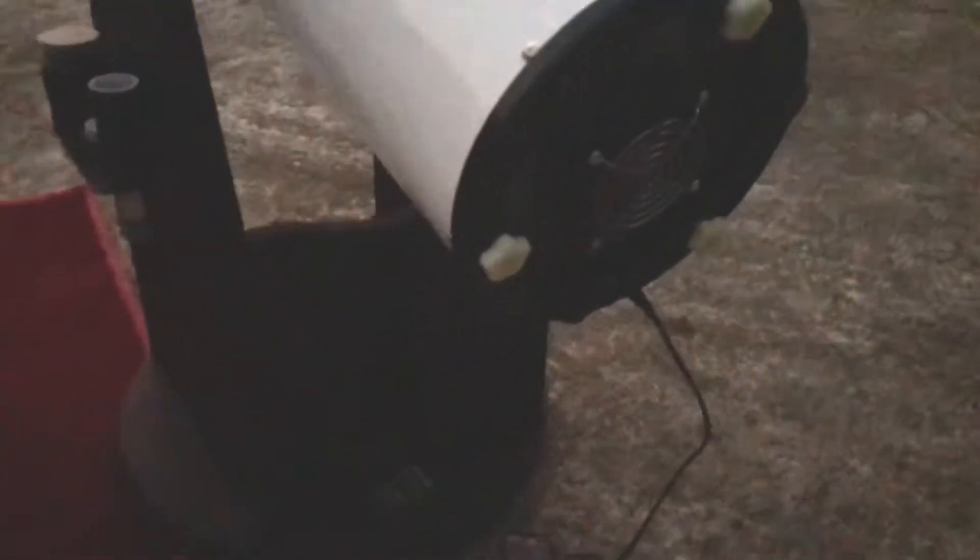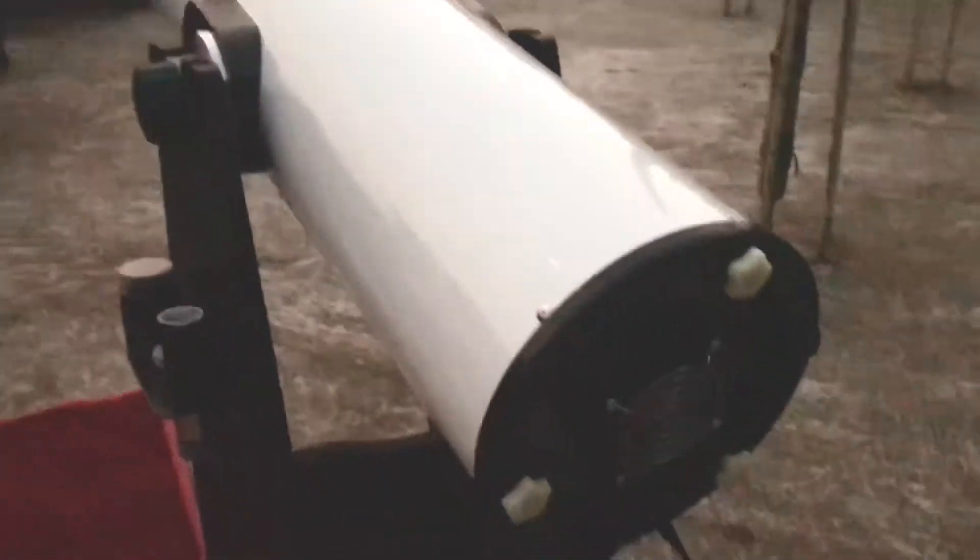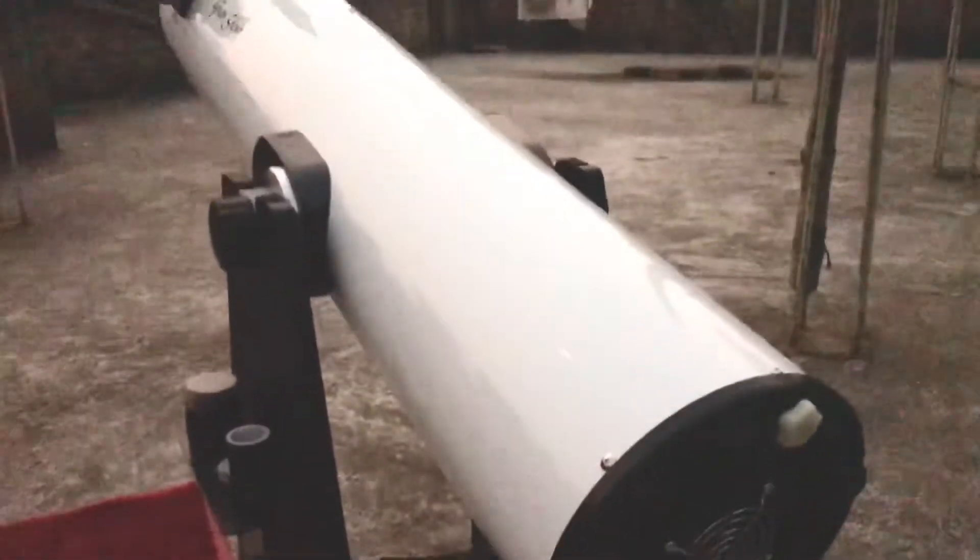I've switched on the fan and connected it to the battery pack. For the best views, it is absolutely necessary that the mirror and the tube are at the same temperature as outside. Otherwise, the temperature difference causes internal refraction between layers, which leads to viewing problems and prevents you from getting the best views.